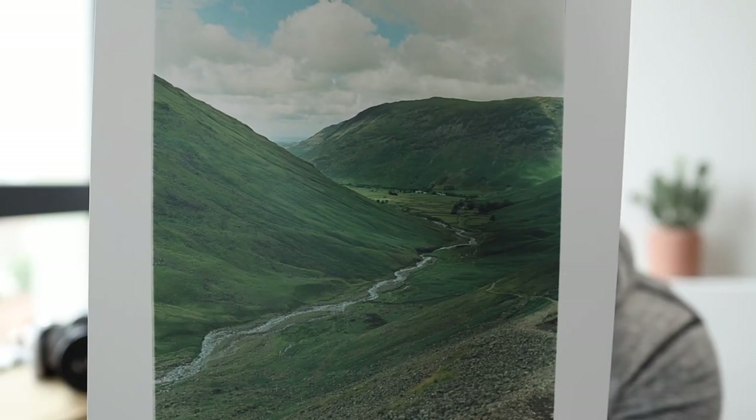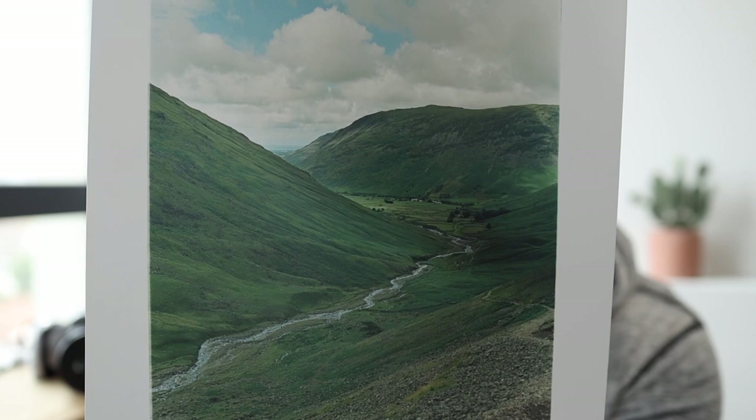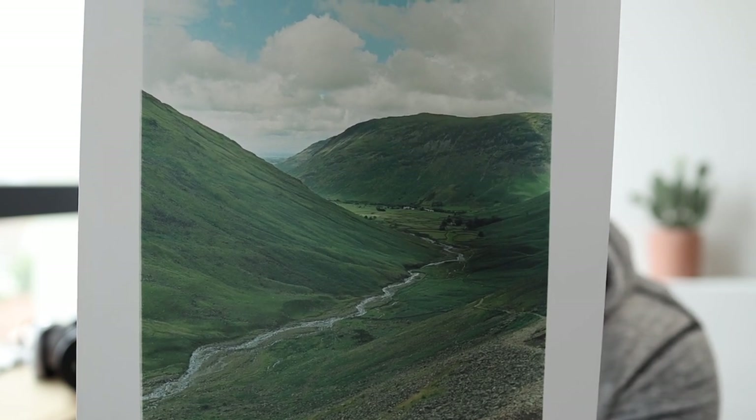Here's the finished 12 by 16 print I made in the darkroom. I'm pretty happy with how it looks — it's definitely a much bigger size than I'm used to, but it's a really good size for a print. You really get to appreciate the details and colors at this size compared to the 8 by 10 I've been doing. The colors look great, there's plenty of detail in the far landscape, and it's just a really cool thing to see — something tangible from an entire week out in the mountains.